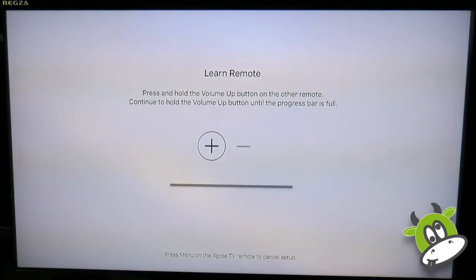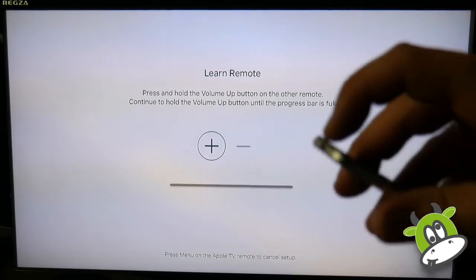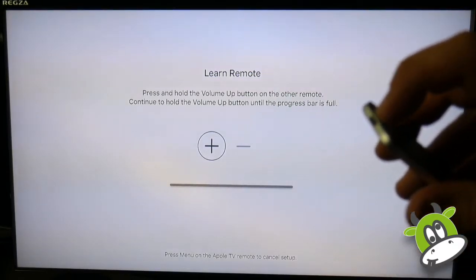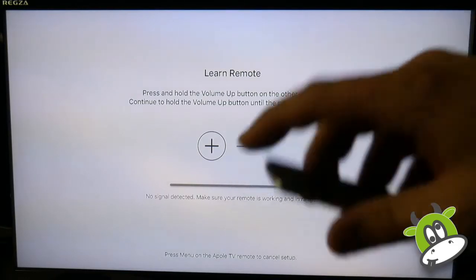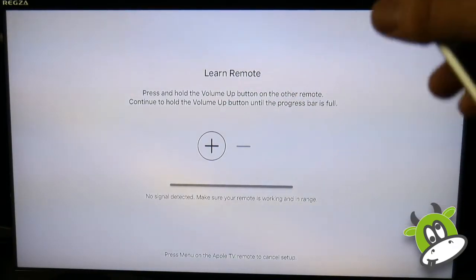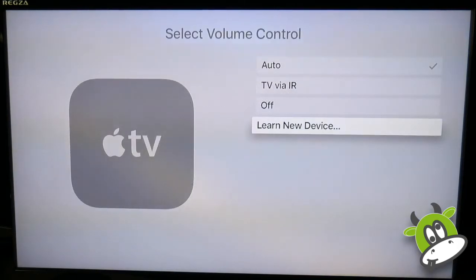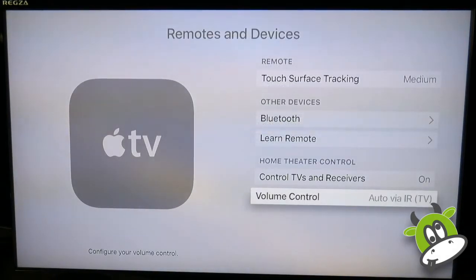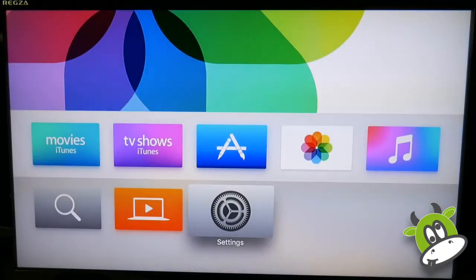One downside to this rather smart remote is that if you need a replacement, it costs £65. For the £129 32GB Apple TV model, that is half the cost of the unit itself. By comparison, the original Apple TV remote is only £15 for a replacement. This is the one thing that actually worries me here, because I have two small children and if they get hold of this remote and decide to destroy it, that is an expensive replacement.